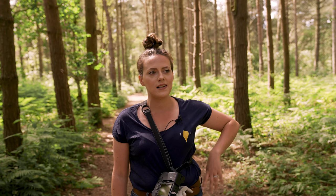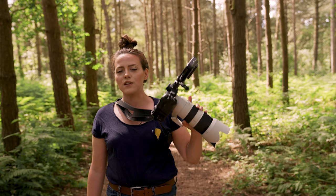Hi guys, welcome or welcome back. Thanks so much for joining me today. We're doing a really interesting video and I've been waiting to do this for ages. Today in our five-minute Friday, which basically covers a tip, topic or technique within five minutes, we're going to be putting the A9 II's IAF with animals to the test.